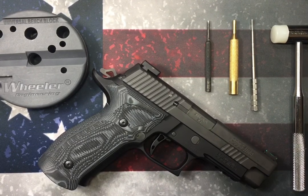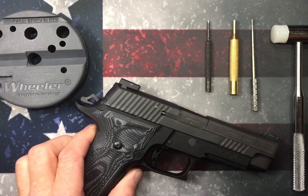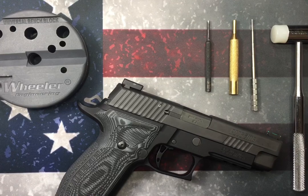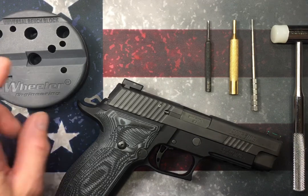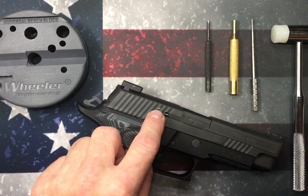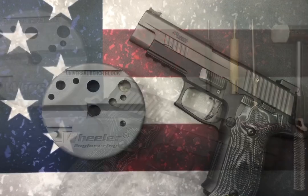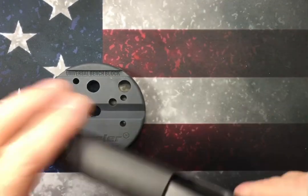Welcome to the video. This is going to be a quick video on how to remove, clean, and reinstall the firing pin assembly for the Sig Sauer P226. I have a spring kit that comes with a new spring, so that's the reason I want to take that out, replace the spring, and clean everything up. A couple tools you're going to need: an armorer's block, a hammer, and a few punches — there's a pin that needs to be drifted out.